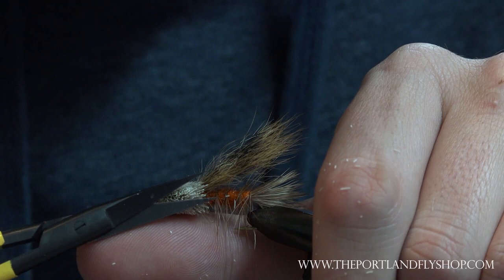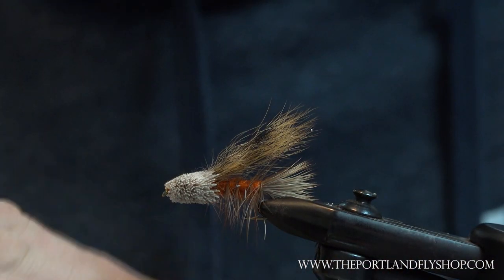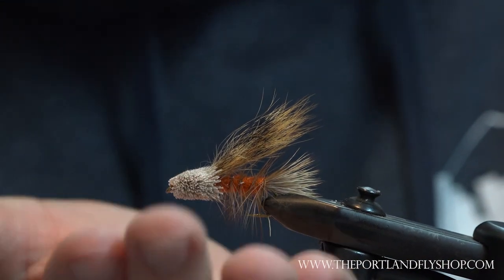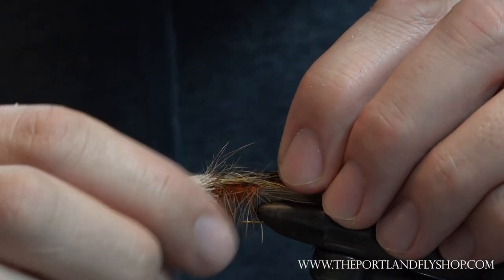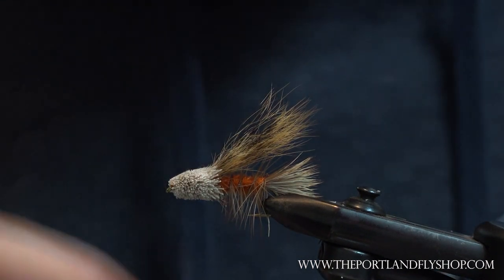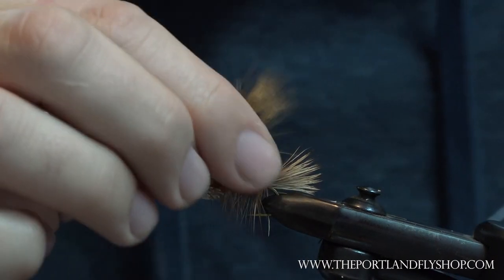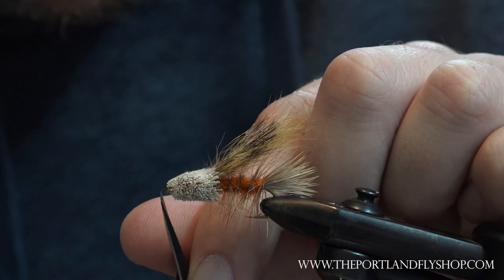...it will let this fly ride super low — it'll just always land with the hook down, the fly down. You could add some rubber legs to this; I think that would add quite a bit. But it's a classic pattern — they didn't have rubber legs in 1980 for this one. There really wasn't much anything like that yet.